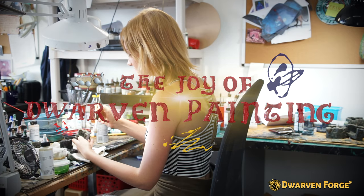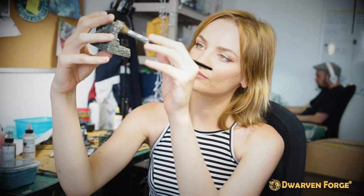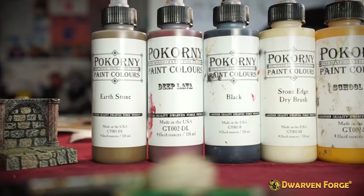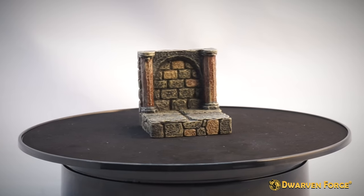Hi everyone! Welcome to the Joy of Dwarven Painting. I'm Erin and in these tutorials I'll be showing you easy steps using Bokorny paints to paint your unpainted pieces to look more like the factory versions.